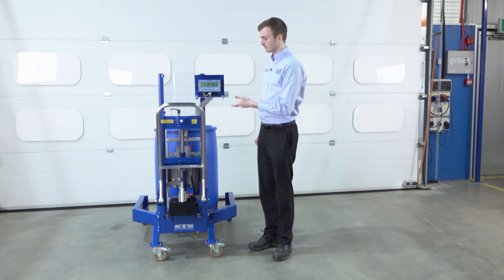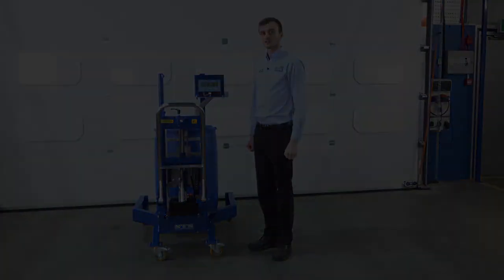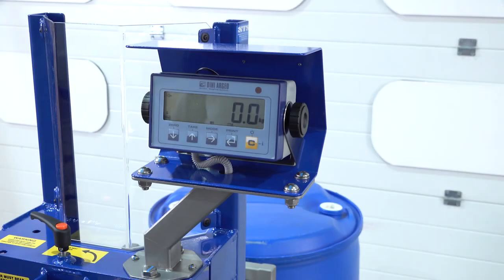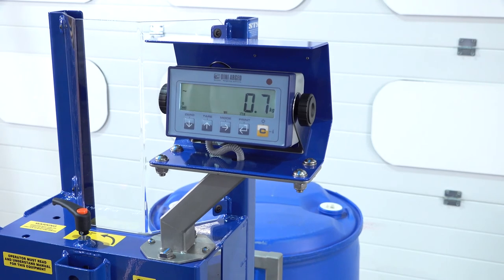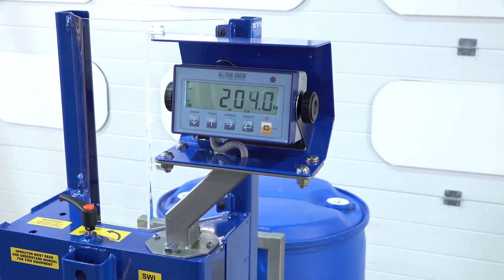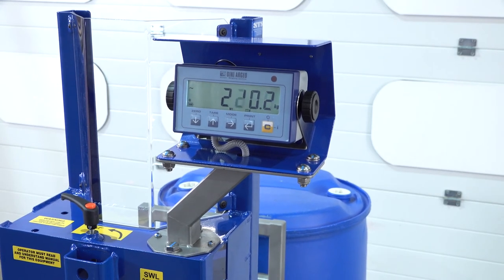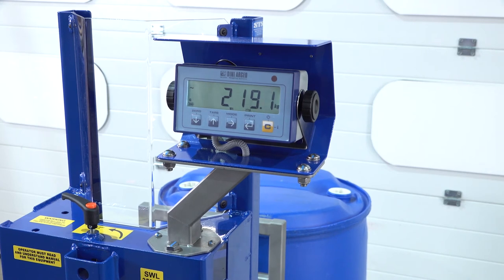What we'll do now is we'll drop the drum, pick up another one, and show you the weighing system. You can see the display is at zero kilograms. If we connect the unit to the drum and begin to lift, you can see the display increasing. The drum's now off the ground and it's full of 200 litres of water. You can see the display just stabilising around 219 kilograms.